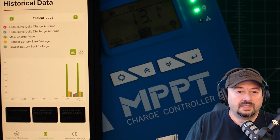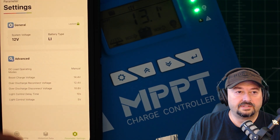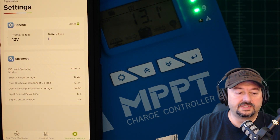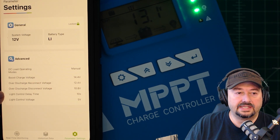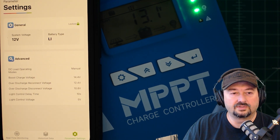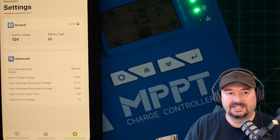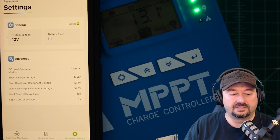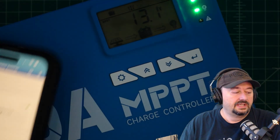You can see the historical data I was mentioning. If I take a look at parameter settings, it's currently locked — system voltage is set for 12 volts, battery bank is lithium. Under advanced settings you can see boost charge voltage, over-discharge reconnect voltage, over-discharge disconnect voltage, and light control delay time and voltage. This was pretty easy to set up, not complex at all. I'm pretty happy with this because I'm going to replace the controller in my solar system with this one.